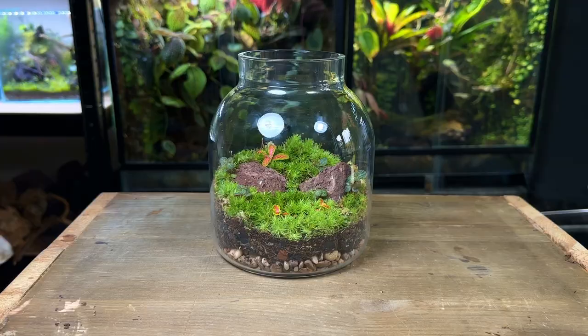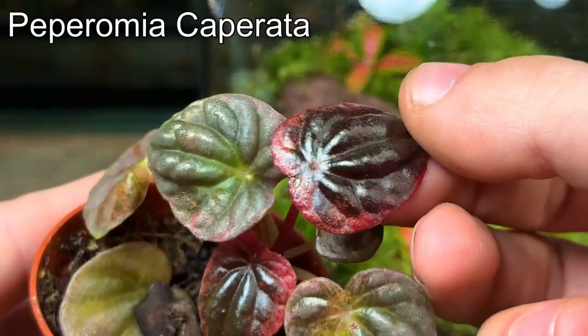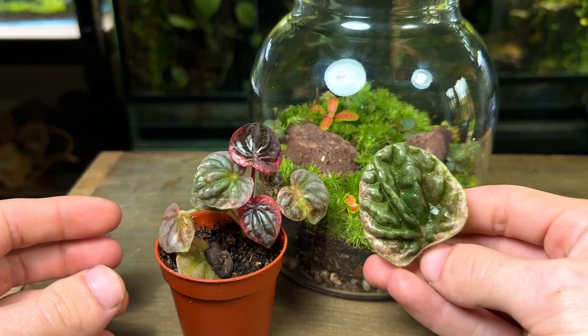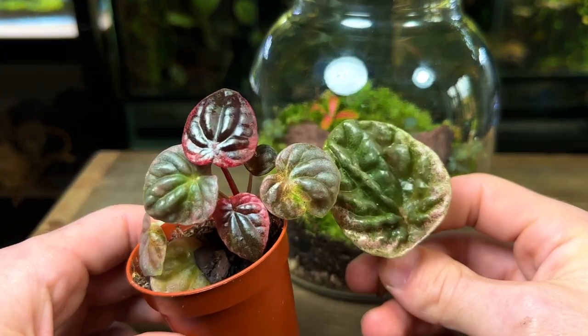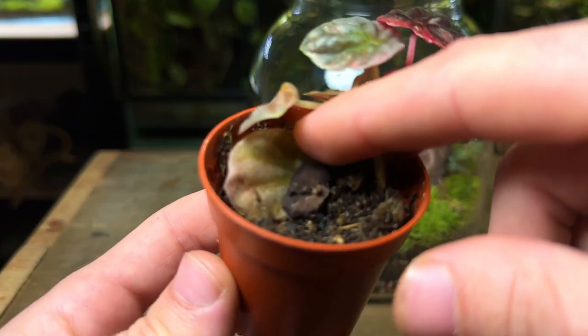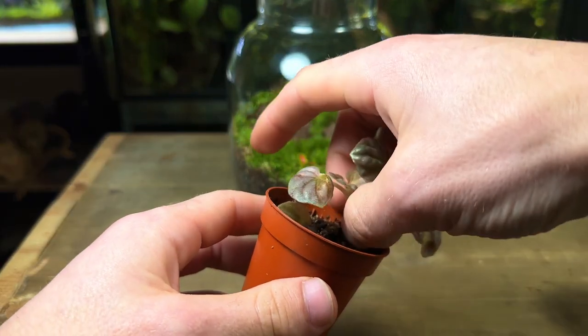Now it's time to move on to the feature plant — this beautiful Peperomia. Its new leaves have a stunning red glow to them and they will grow a lot bigger than they are right now. Here's a mature leaf for example. An interesting fact about this plant is that I actually grew it from a single leaf cutting. I've made a completely separate video on how to do this which you can watch after this one.